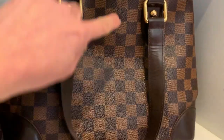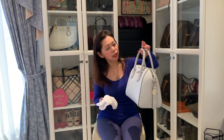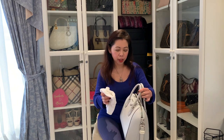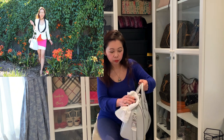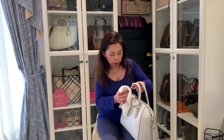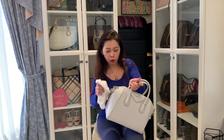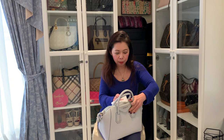So for the Givenchy Antigona, this is the first bag I'm going to clean. Because this is a very delicate and light-colored bag, I will just use a slightly damp cloth — I wet it with water. I will just really clean this properly. I cannot use conditioner or leather cleaner at the moment until I find one that is really perfect for this.